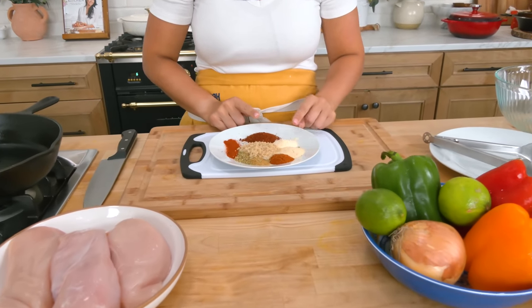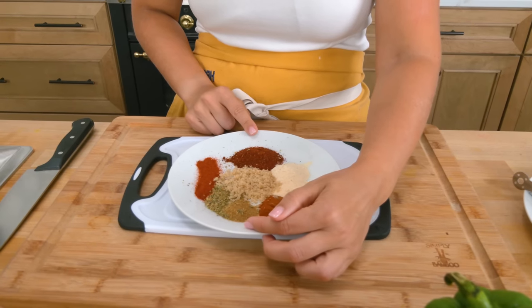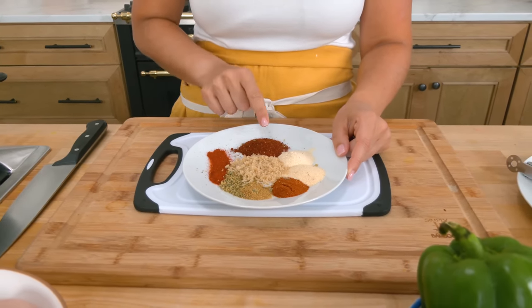All you need for the actual fajitas themselves is not a lot. You're going to have your chicken — I'm using boneless, skinless chicken breast, though I've also done this with thighs with great results. Peppers — I'm using red, orange, and green. Onion, limes. And for the spice mixture, it's very simple: chili powder, granulated garlic, granulated onion, paprika, granulated cumin, oregano, smoked paprika, a touch of brown sugar — which offsets some of the pungent heat from the chili powder — and the acid from the lime also helps caramelize the chicken. Plus salt, pepper, and olive oil. Just sublime.